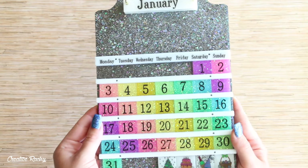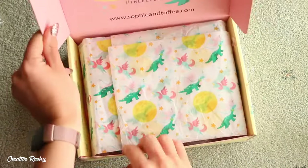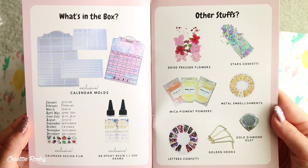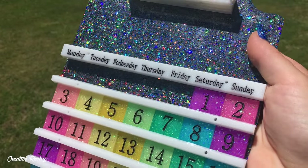Hi everyone, it's Rachel and in this video I'll be showing you what we received in the December Sophie and Toffee Elves box, which was themed the calendar box, and I'll also be showing you how to construct a calendar using the molds and supplies included in the box.